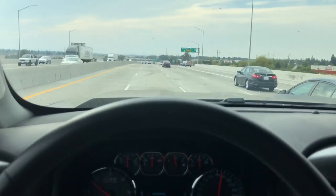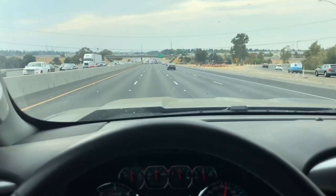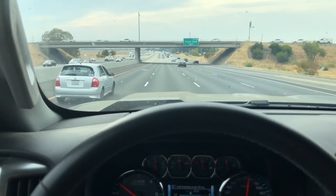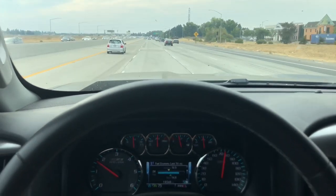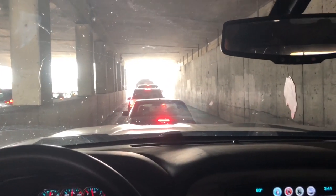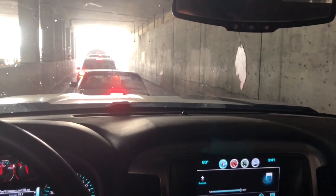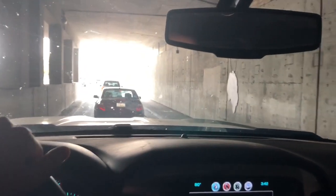Now I'm going to find a spot where I can do some revs and acceleration takeoffs, put the camera on the outside, and you guys can hear what that sounds like. From the inside it sounds pretty good — not loud — I really like it. So let's see what it sounds like from the outside. All right, here we are in the tunnel — of course we have to rev it up in the tunnel!